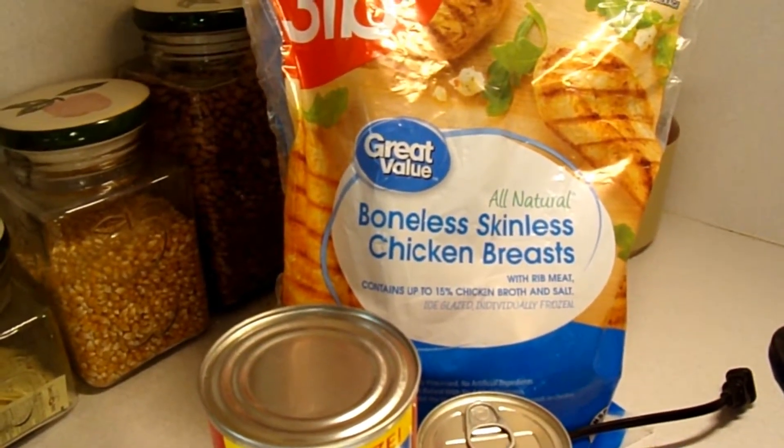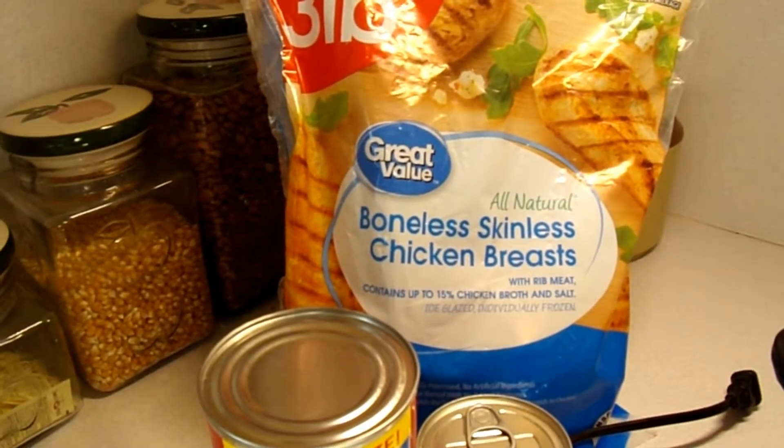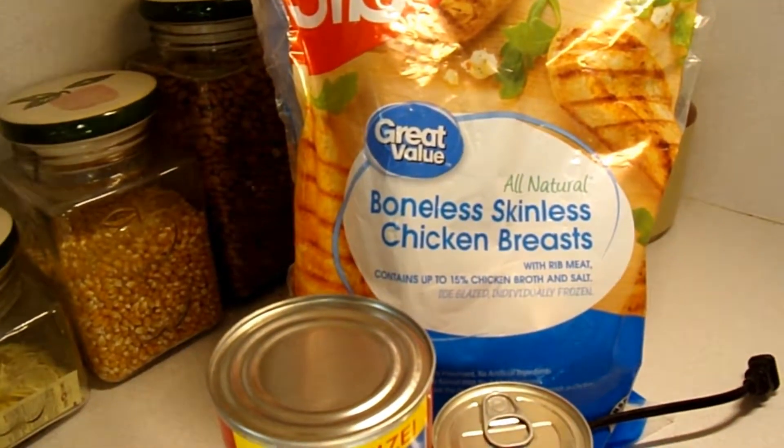Welcome back to Savvy Story. Today we are going to be doing No Time to Cook Chicken. This is one of my go-to chicken meals.